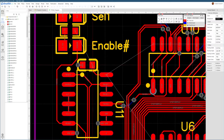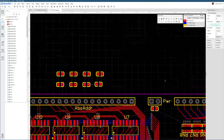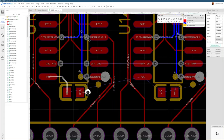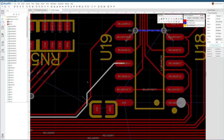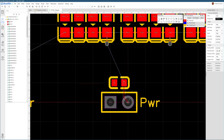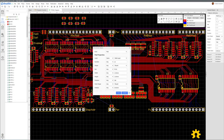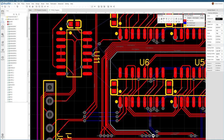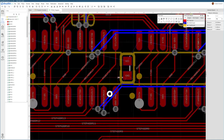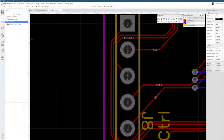We're getting closer — there are no more unrouted nets except for VCC and ground wires. We're going to implement these as a copper pour at the top and bottom, basically filling in all the gaps with VDD and ground connections. One thing left to do is distributing the decoupling capacitors, which should go very close to the existing integrated circuits. Let's distribute these capacitors, then shrink the board and see where we get with the copper fill. Let's also make sure all pin headers have a uniform and reasonable drill hole size.